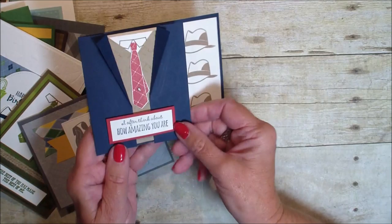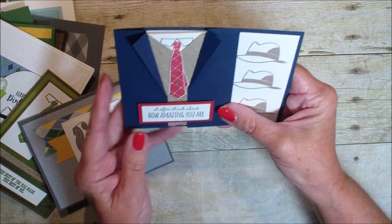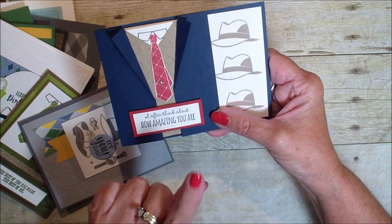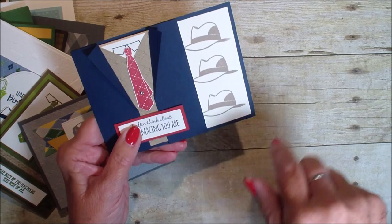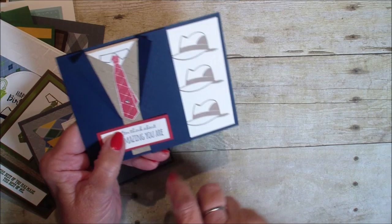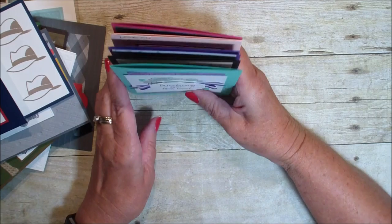This card is just so clever. I believe this one was done by Laura Bartow. Love the way she did the suit on that card and then put the verse inside — very clever, using that new masculine stamp set called Well Dressed. If you head over to my blog stampingwithlinda.com, I'll have the link to the second release celebration flyer. And at the end of the video I will give credit to all the demonstrators that took part in this swap.